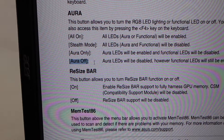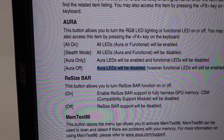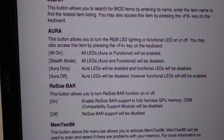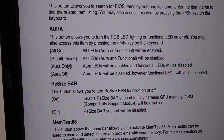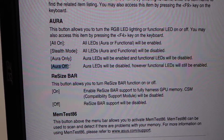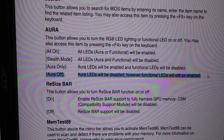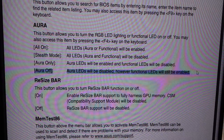There needs to be a third option here — Aurora LEDs off when system is off. I do believe the Armory Crate software may have it, but for this particular instance I'm going to go with Aurora Off, which will turn the motherboard LEDs off and leave the functional case lights on.